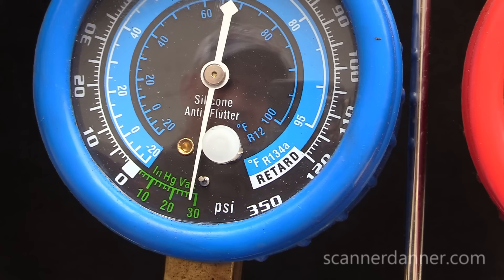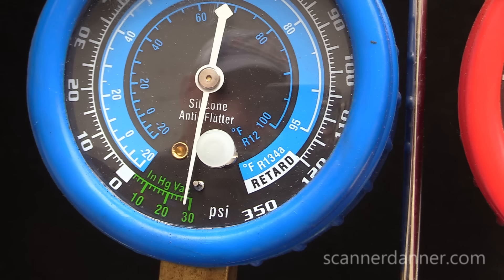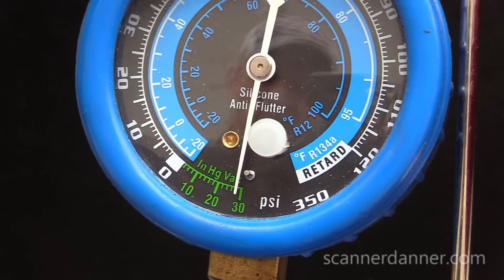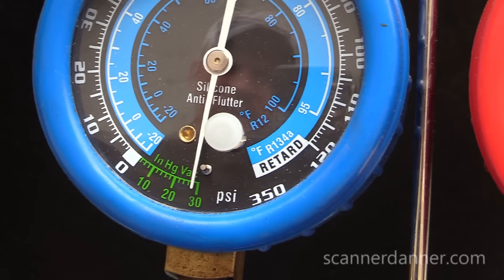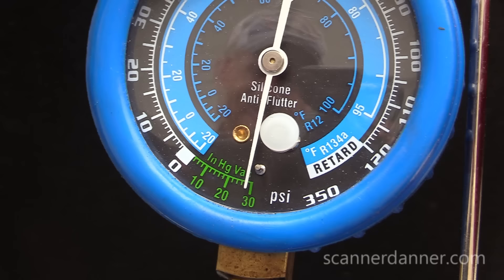We know we were losing pressure pretty significantly. Something else I forgot to mention: I never checked my Schrader valves. That's another area for a leak we should consider. If you can't find a leak anywhere, you need to check the Schrader valve connections. For us, we had a loss of pressure of 30-40 PSI just in the time we were doing our checks. And obviously with my gauge connected, it's not going to be the Schrader valve.